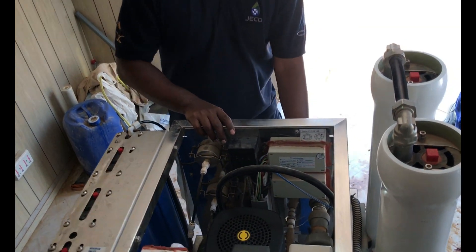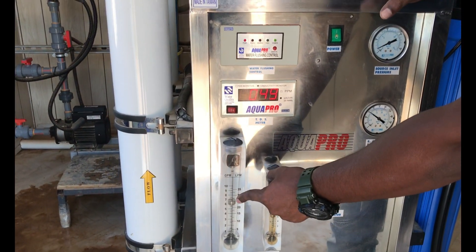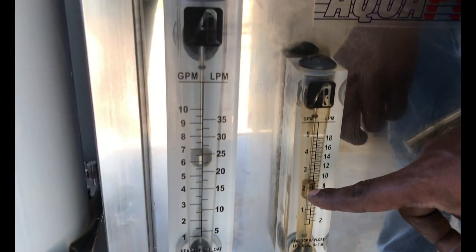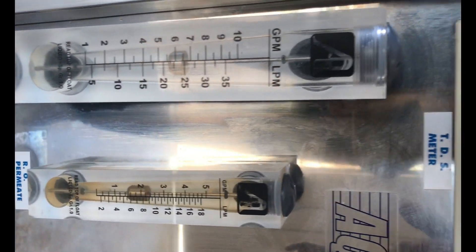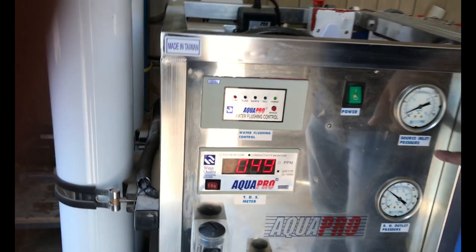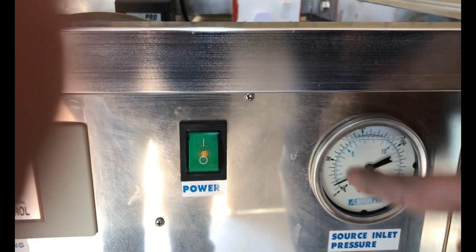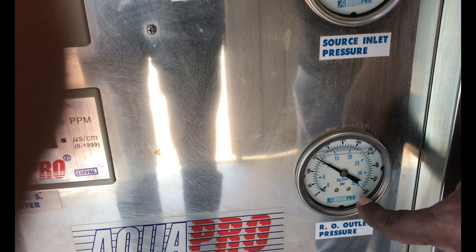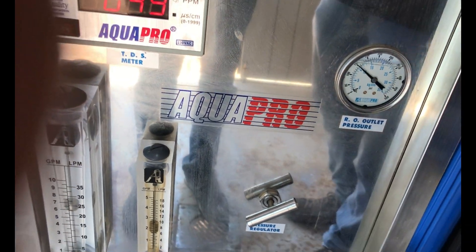In the flow meter, you can see the flow of water — how much product water is going out. This is the RO permeate water flow. You can see the RO high pressure from the inlet and how much pressure at the RO high pressure outlet. This is the valve — you can use this valve to adjust the RO reject water.